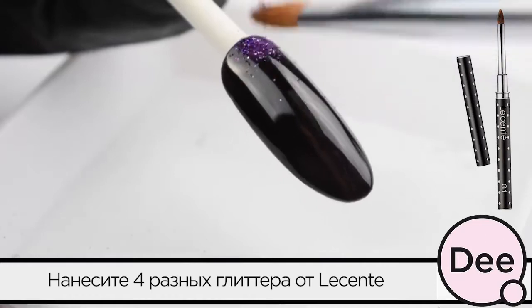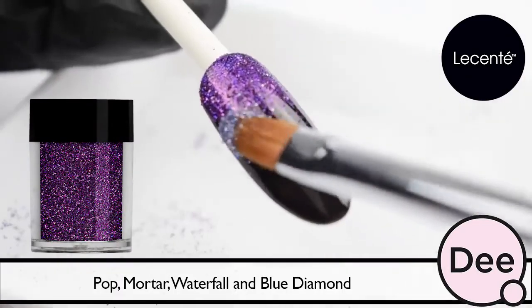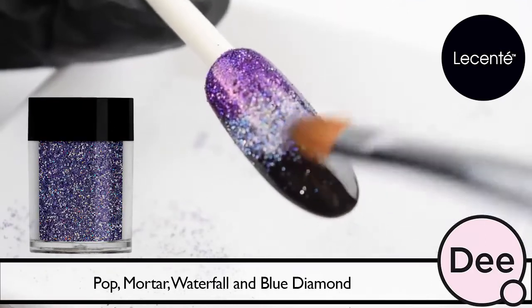Now we apply 4 different Le Sente Glitters with the G1 Brush: Pop, Mortar, Waterfall, and Blue Diamond.